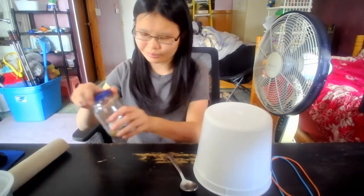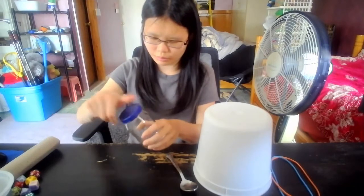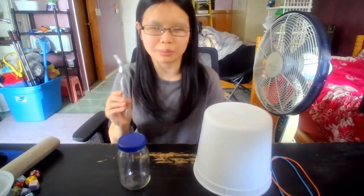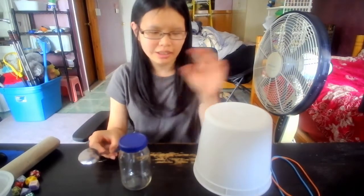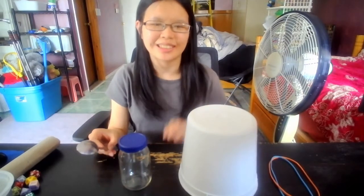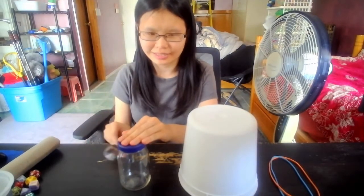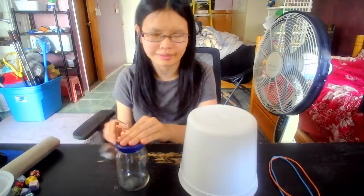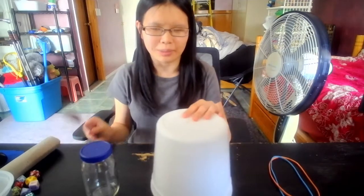Okay, I can still use this. Now, with the metal spoon, we can tap on the glass jar or the bucket to make drums. Let's try it with the glass jar first. Now, the bucket.